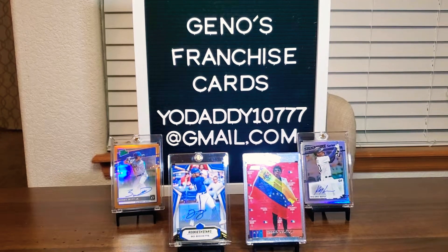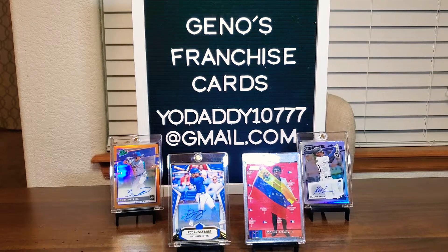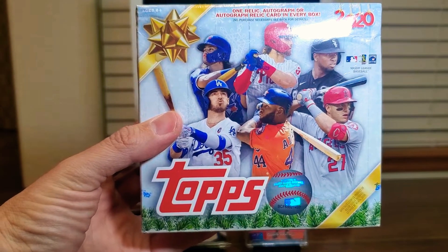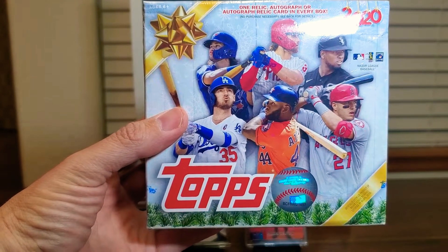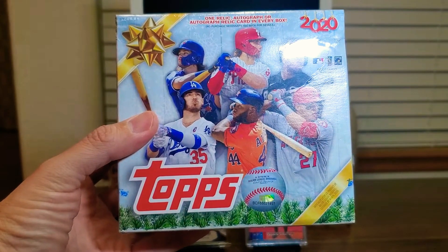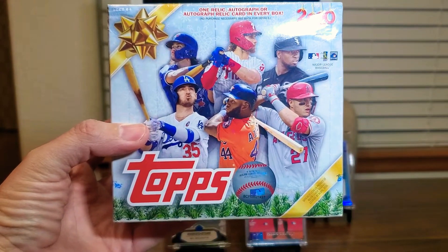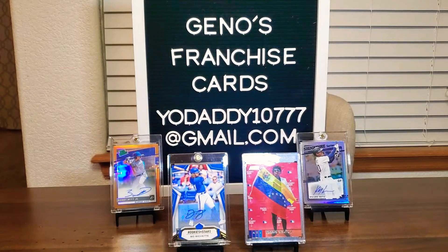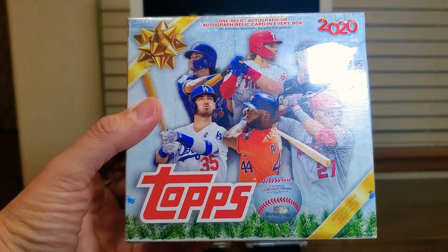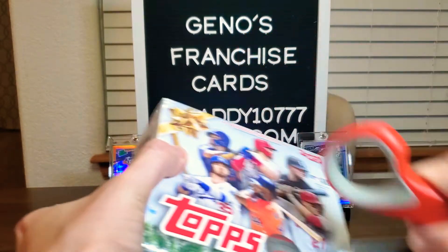Hello everybody and welcome to Gino's Franchise Cards. My name is Gino and tonight on the channel we are going to open up a Christmas gift — Topps Holiday 2020 — one Relic Autograph or Autograph Relic card in every box. I'd like to give a shout out to Pool Kings. Thank you so much for working with me on an awesome deal, getting it shipped out here so we get to crack it open on the channel.